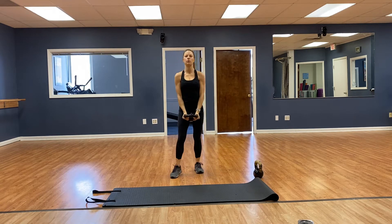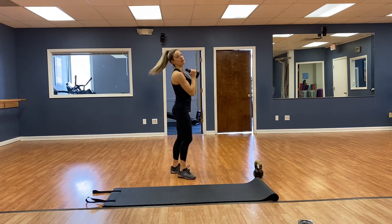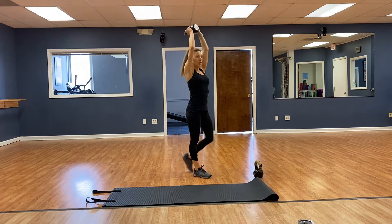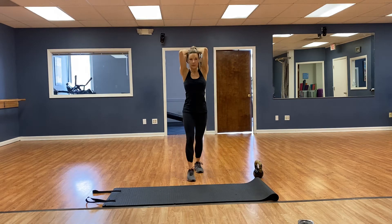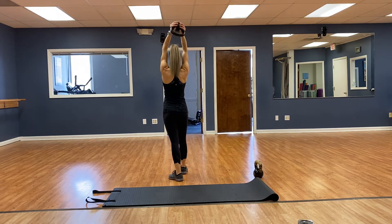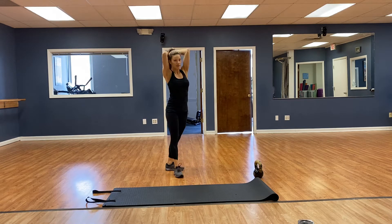Overhead tricep extension — one foot in front of the other, that way we can keep those hips tucked under and not strain that lower back. Elbows going forward — 1, 2, 3, 4, 5, 6, 7, here's how I'm holding the bell, 8, 9, 10, 11, 12. Very good.